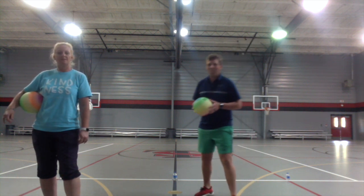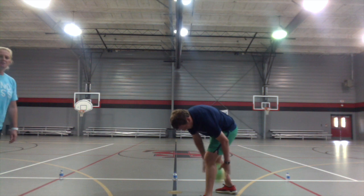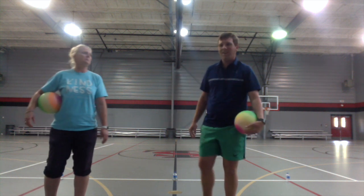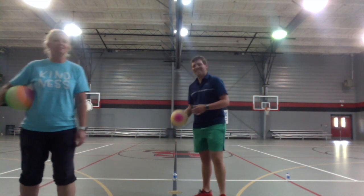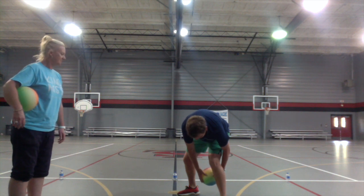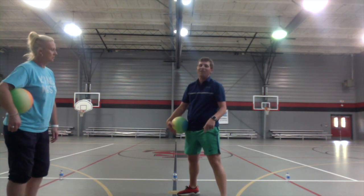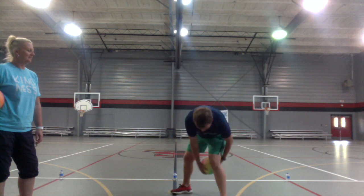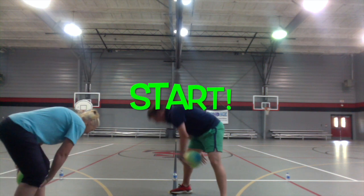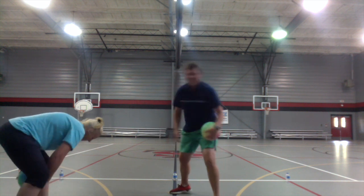Our next skill: put your feet apart, one hand on each side, and see if you can just drop the ball and catch it. Now we'll make it harder — drop it, let it bounce, switch hands, and catch it with the other hand. Let's do that about 15 times. See if you can do that!